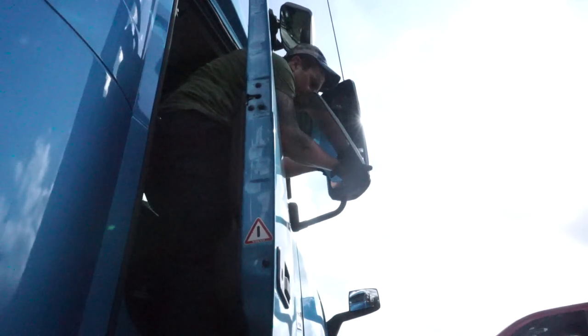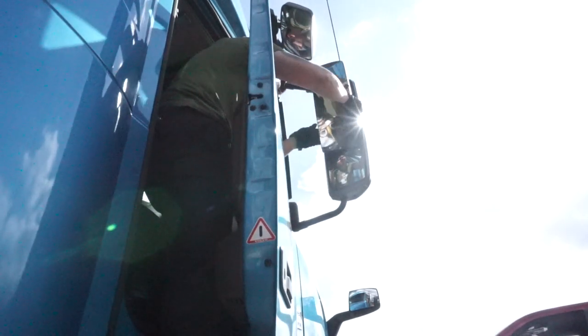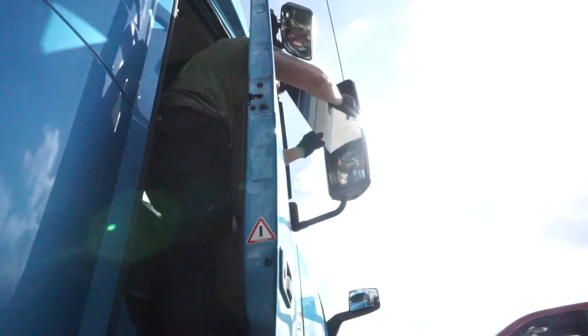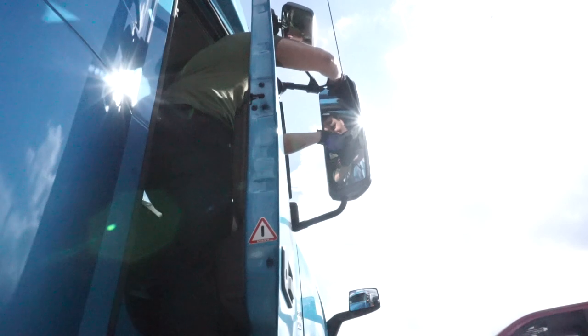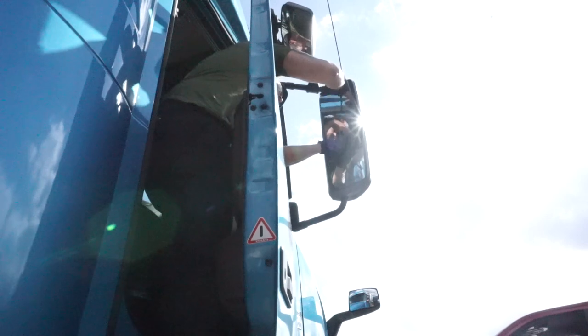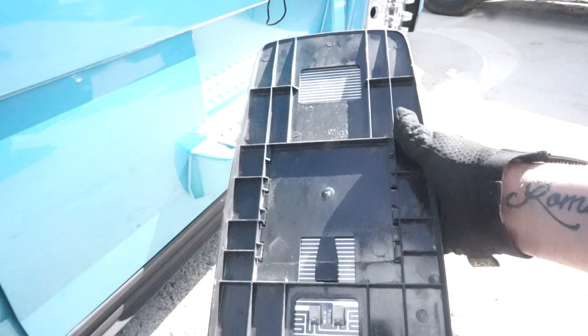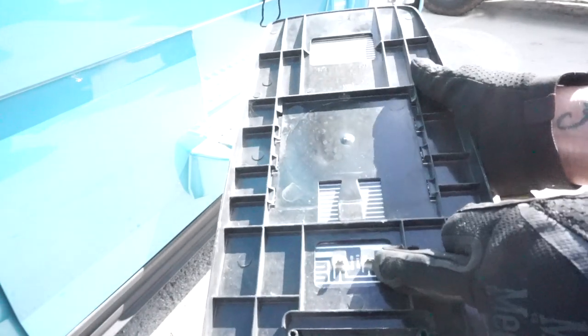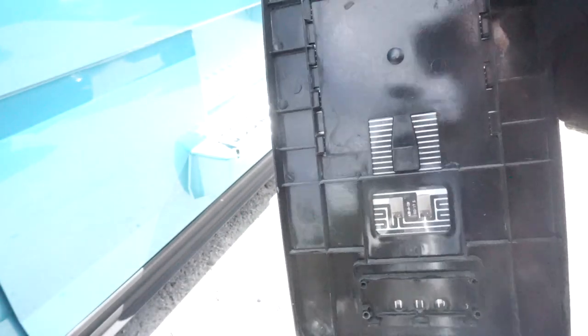In the back, I'll show you. This is the old one, and on the back you can see these two wires right here. There are just two little wires in there, and this is the only thing that's clipping into it.